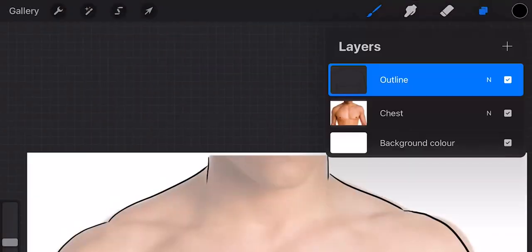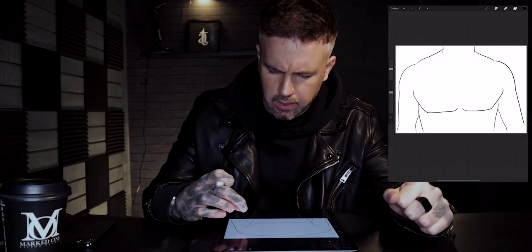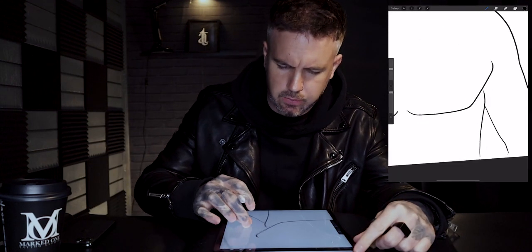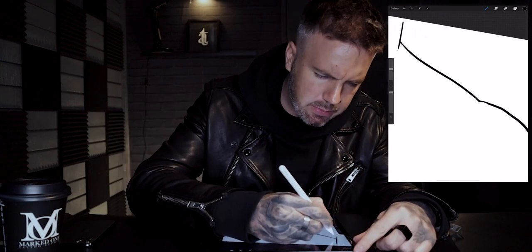That's pretty much all I'm going to need. Going back onto the layers, I'll just unselect the chest layer so we can see exactly what we've got. There are a few little gaps in the lines that I want to punch in just so I can join those gaps up, because once we've got the white outline we're going to want these lines to be nice and solid with no gaps.